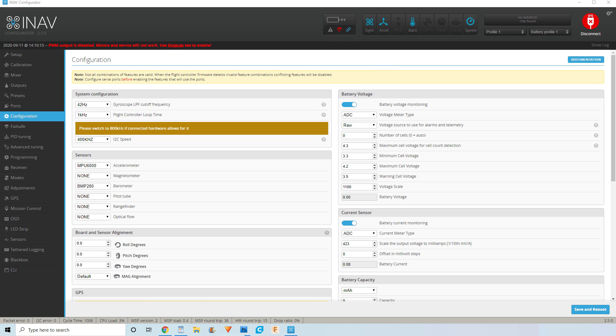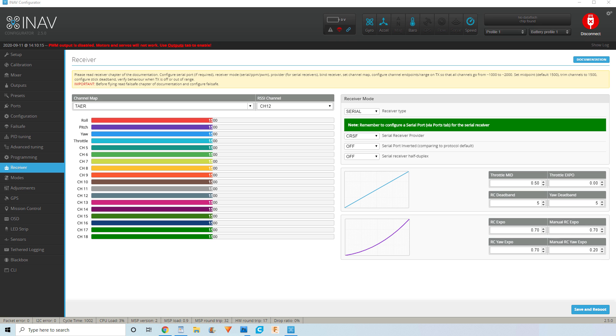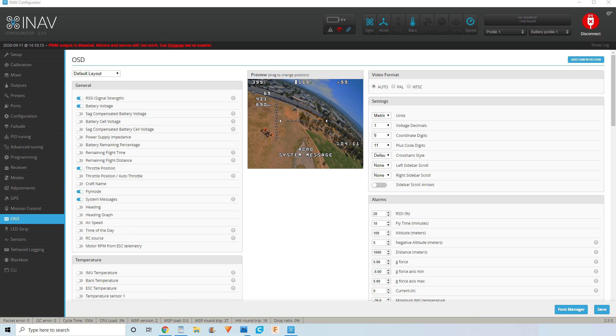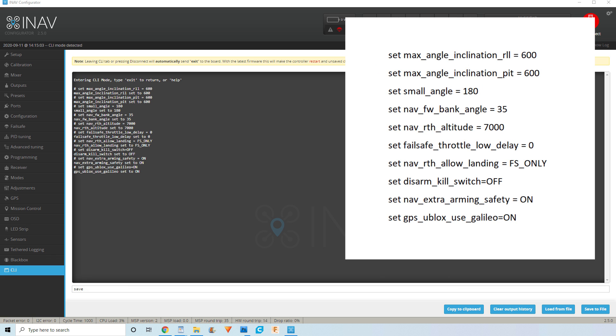On the configuration tab, I then enabled battery and current sensor monitoring, and set the scale to 423. I then also enabled GPS with a protocol of UBLOX, and enabled all the relevant settings. On the failsafe tab, I then enabled return home. On the receiver tab, I set the channel map to TAER to match my radio, set the RSSI channel to channel 12, and set the receiver type to serial and the provider to CRSF. On the modes tab I then enabled the required modes, before going to the OSD tab where I programmed my OSD layout, and also took the time to upload a font. I then went to the CLI tab, where I copied and pasted the relevant codes, before typing save and pressing enter.